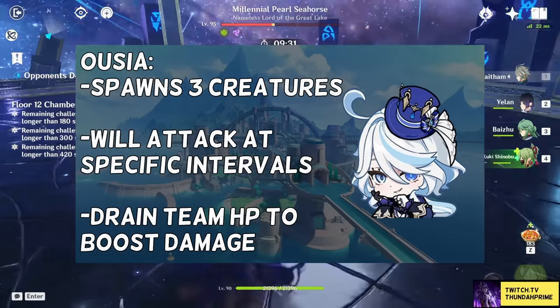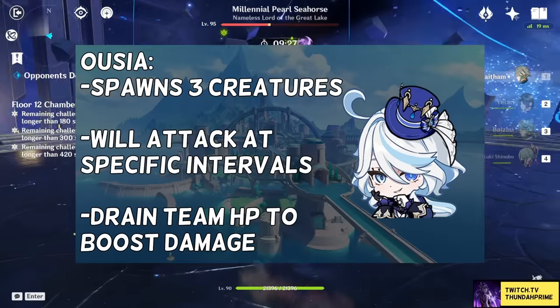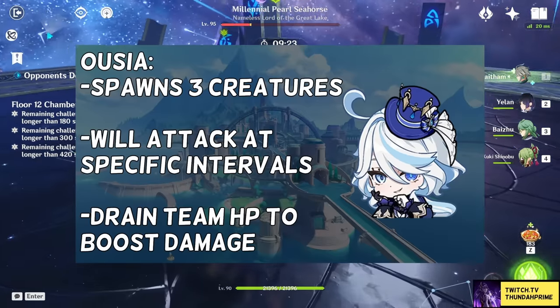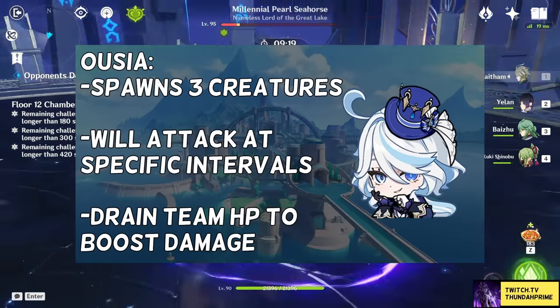Her skill will also drain the HP of the entire team when it deals damage, averaging around 50% per rotation. The skill coincidentally also stops draining HP once you are at 50%, and they will do this to increase their own damage, so it's important that you have a healer in the team.